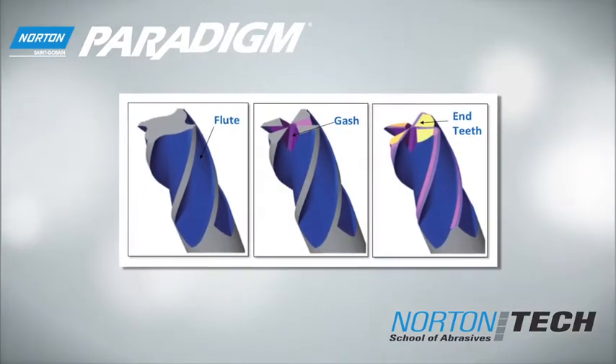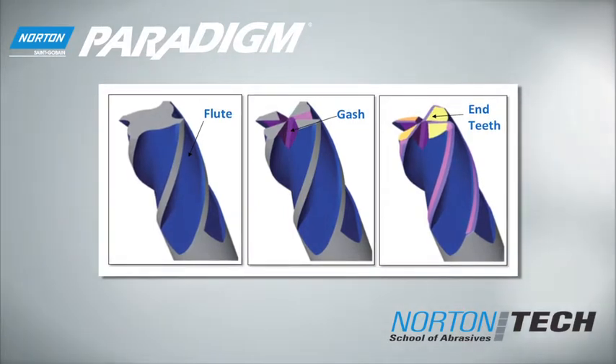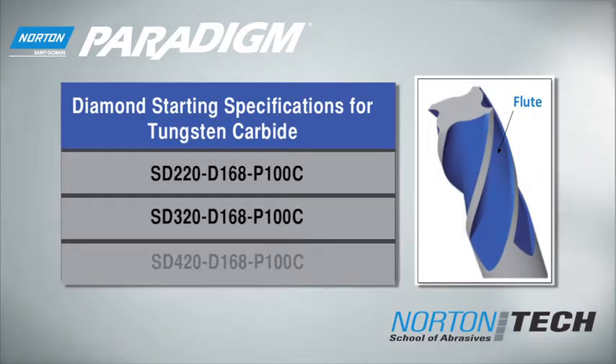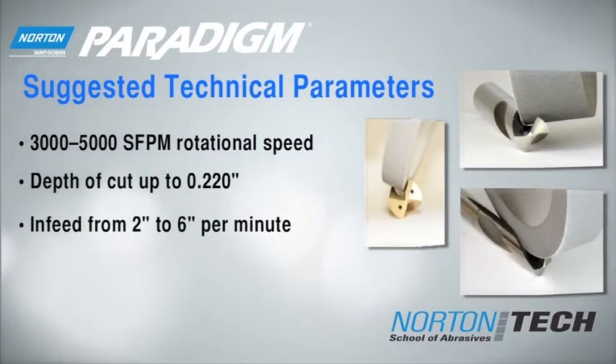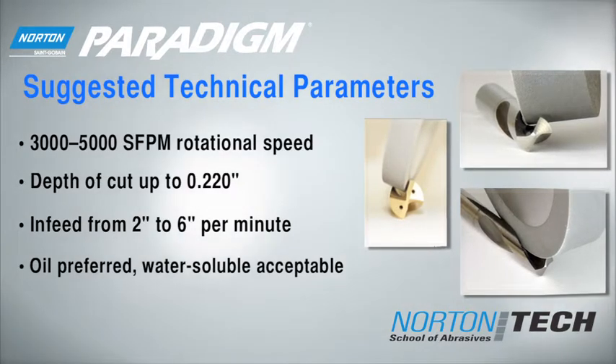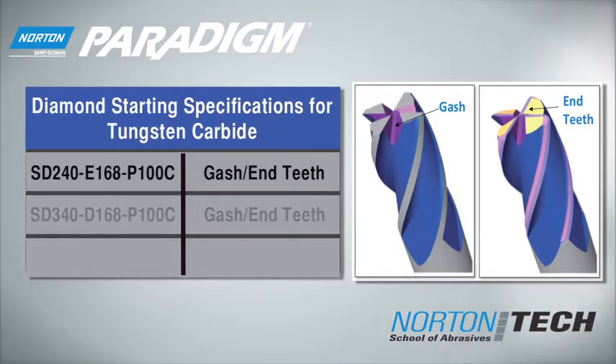After properly preparing your Norton Paradigm wheel, you are ready for flute, gash and end teeth grinding with your CNC machine. Starting specifications and grinding parameters will depend on which application you are performing. For flute grinding, use the following starting specifications and parameters. For gash and end teeth grinding, use the following starting procedures.